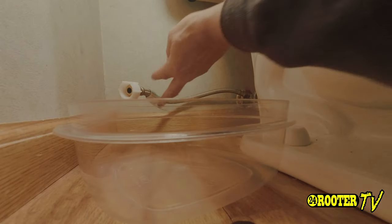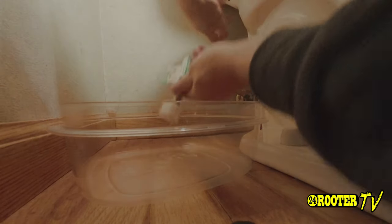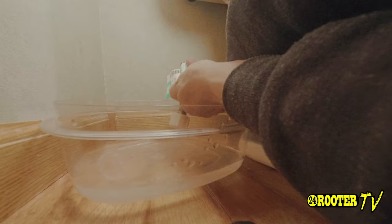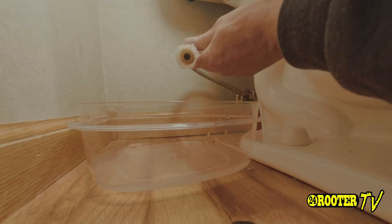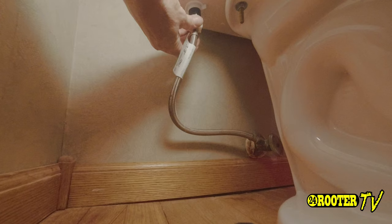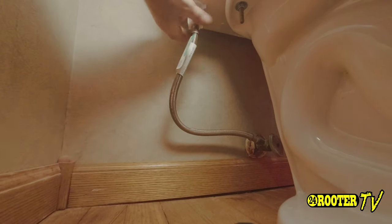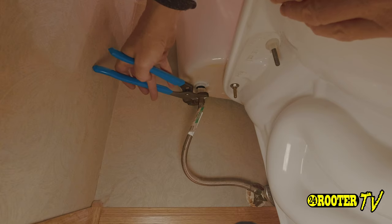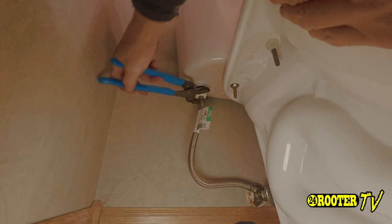Before you hook the supply up, it's always a good idea to have Tupperware like so and go ahead and bleed the line out just a little bit. Make sure that new water coming into the brand new fill valve is good and clean — which in this case it shows that it is. Now we'll just go ahead and hook the supply line back up. Make sure to get it on there and tighten it up with a little extra more than hand tight to get that sealed pretty good.